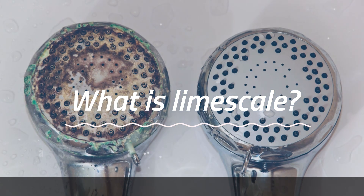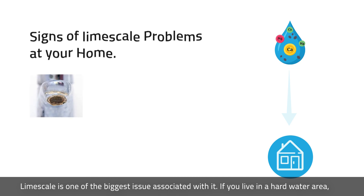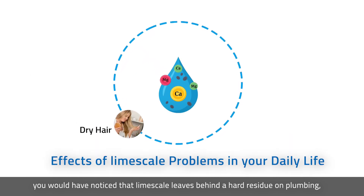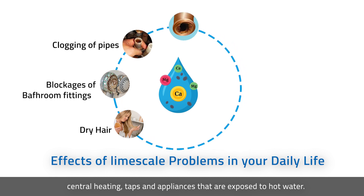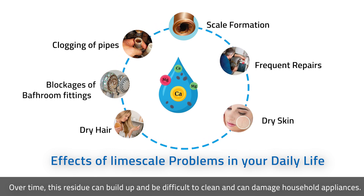What is limescale? Limescale is one of the biggest issues associated with hot water. If you live in a hot water area, you would have noticed that limescale leaves behind hard residue on plumbing, central heating, taps, and appliances that are exposed to hot water. Over time, this residue can build up and be difficult to clean, and can damage household appliances.